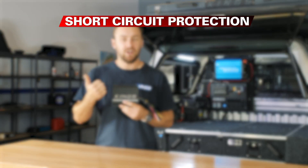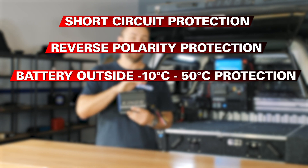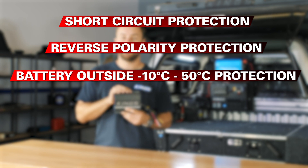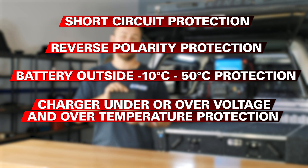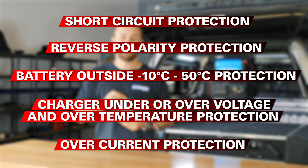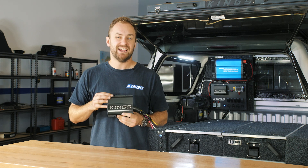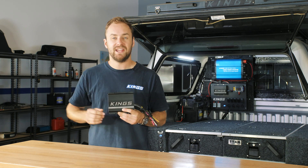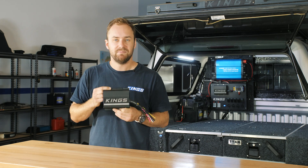In terms of other protections, there are many: short-circuit protection, reverse-polarity protection, battery outside of negative 10 to 50 degrees Celsius protection, charger under- or over-voltage and over-temperature protection, and over-current protection. Because it's a true multi-stage variable charger, it's even able to recover almost dead batteries — if the unit can detect over 5 volts, it'll attempt to charge.